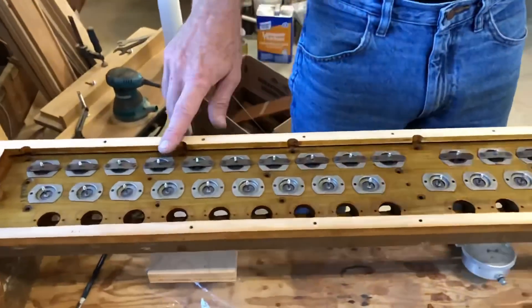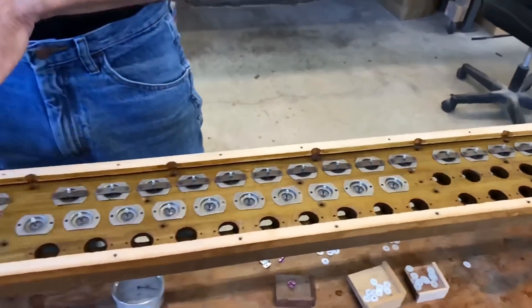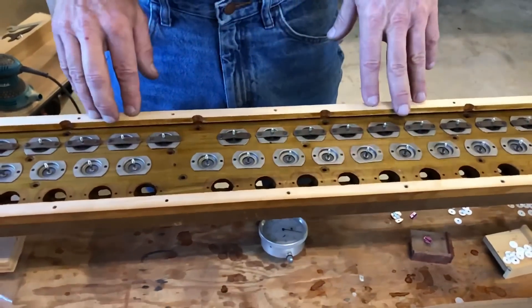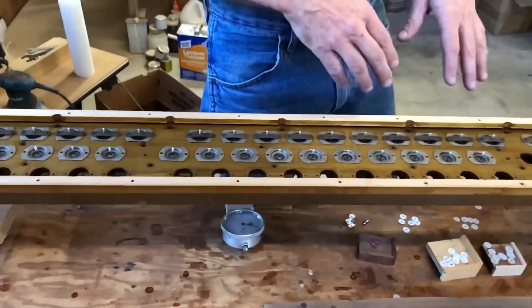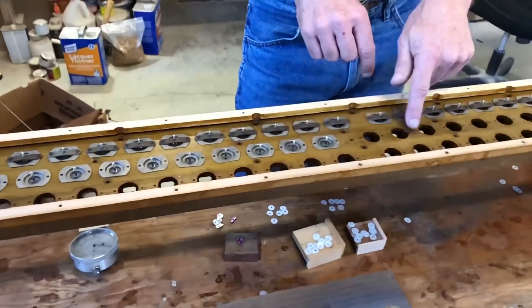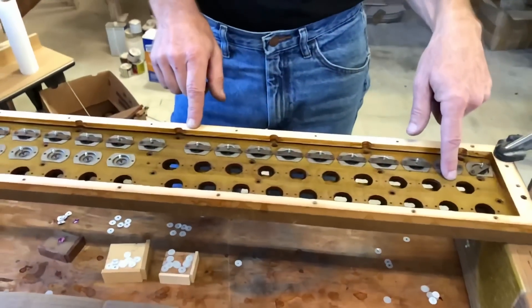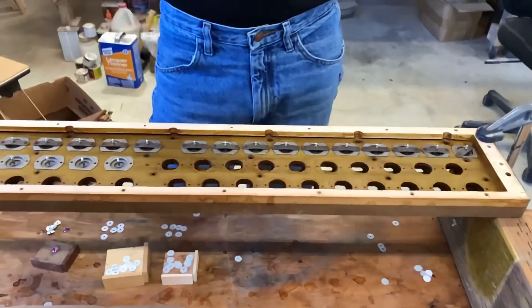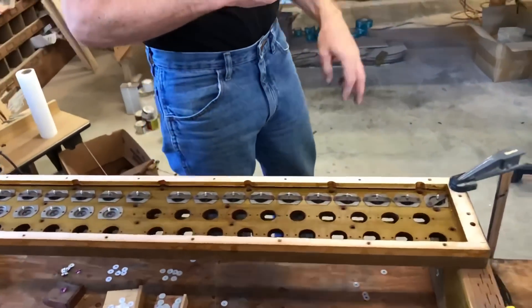This whole row of valves is already done. These have been gapped so they are ready to have the valve guide put on and then the shellac sealer. I'm going to move to this section right here and show you what I do to gap the valves. Let's move over to the drill press where I've got that all set up.